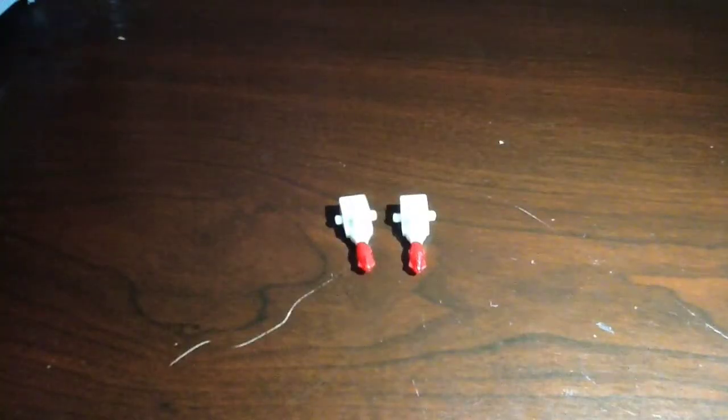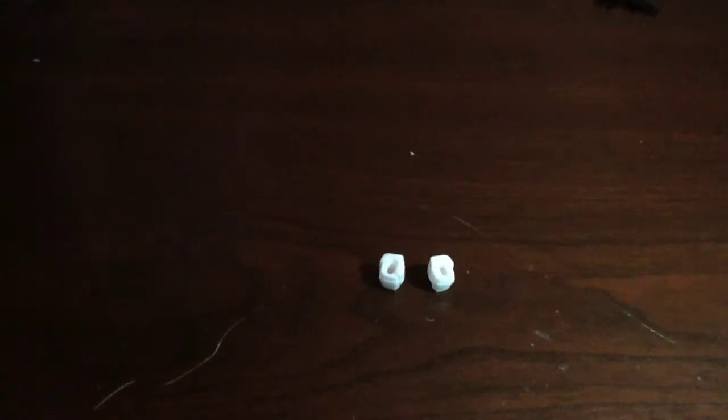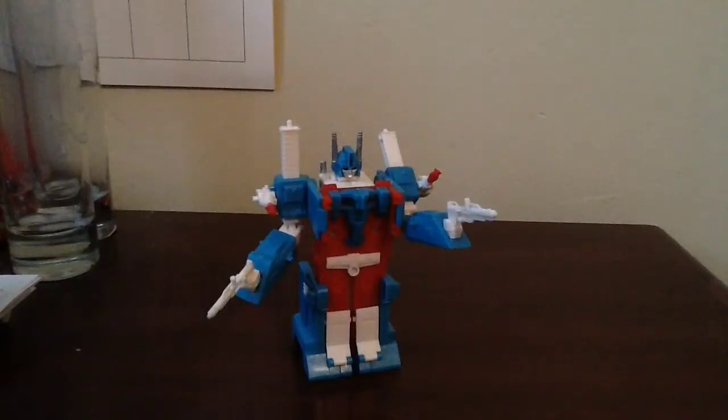Weapons and accessories for WST Ultra Magnus include two shoulder-mounted missile launchers, which are both one-piece; two rifles which can be held in Ultra Magnus' hands when he's not in his City Commander armor; two rifles that Ultra Magnus can hold while he's in his City Commander armor; one pair of City Commander fists; and lastly, a City Commander head. Articulation for WST Ultra Magnus only consists of swivel shoulders and ball-jointed elbows.